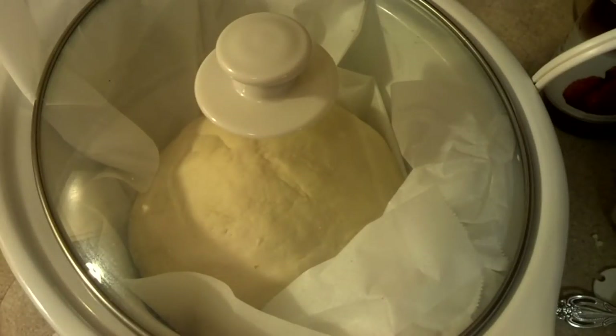Your size of bread is limited to the size of your crock pot. This is a medium one, so medium bowl.